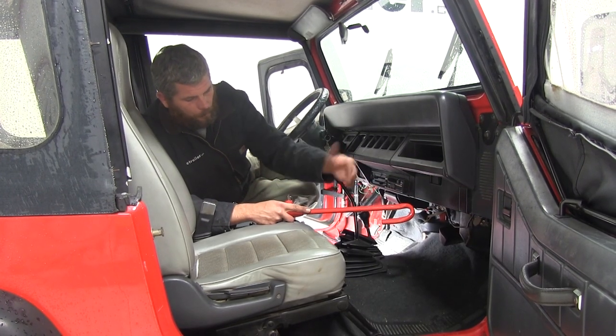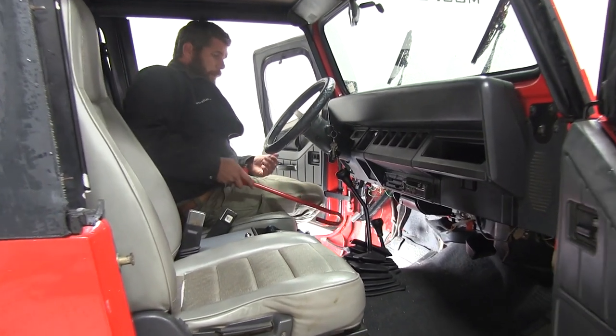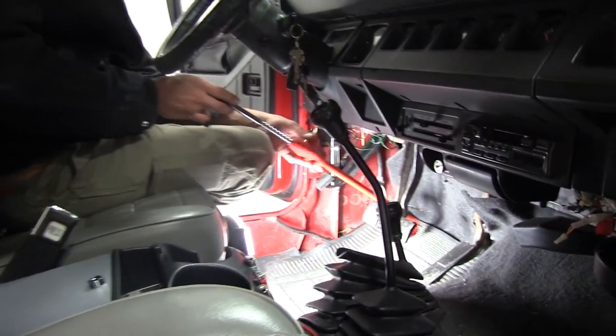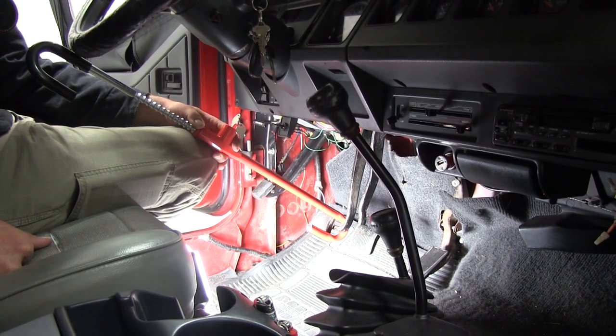The red hook is the one that goes around our pedal. This gives us an inch and a half wide opening, which really helps it to fit on most pedals that we're going to encounter. On the Jeep here, we're going to hook it around the clutch pedal. If you can't push in the clutch, you can't get it in the right gear and you can't go very far very fast anyway.